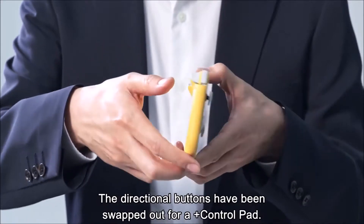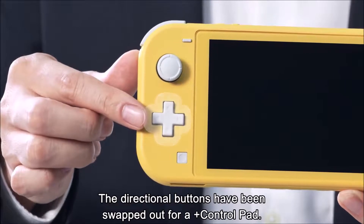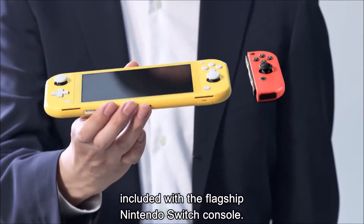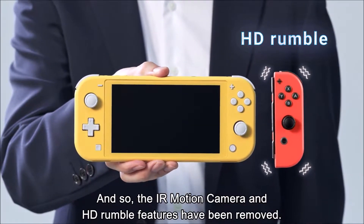The most interesting change to the controllers is that there's finally a D-pad now instead of the left, right, up, and down buttons, which is a much better choice. But with the inclusion of the D-pad, the Lite will not support HD rumble or the IR motion camera, which isn't a surprise.